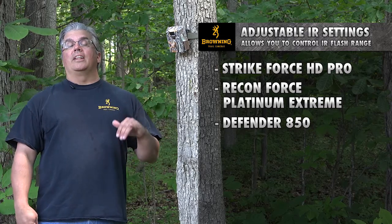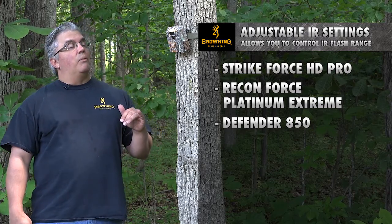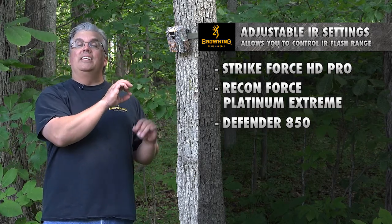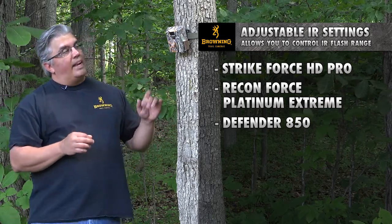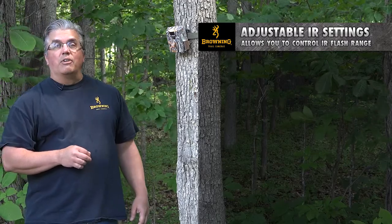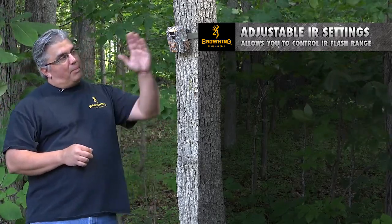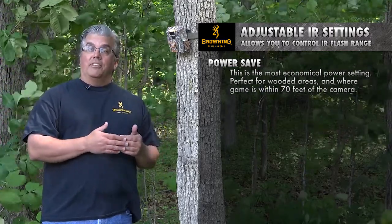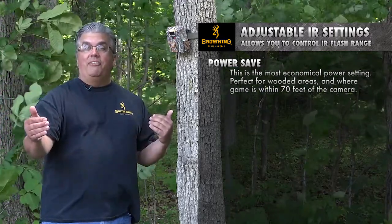Those three cameras have what we call an adjustable IR feature that will allow you to control the range of your IR LEDs on your nighttime images. Right here I have one of the Strikeforce Pro cameras set up. I'm going to set this one up in a power save mode where the range of the flash is going to go out to about 70 feet.